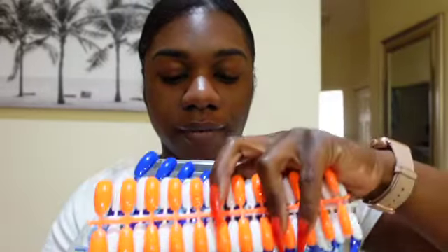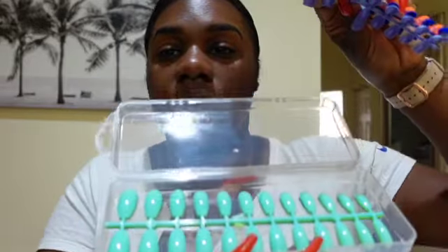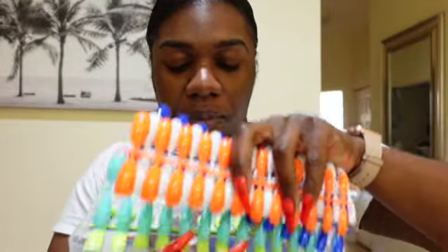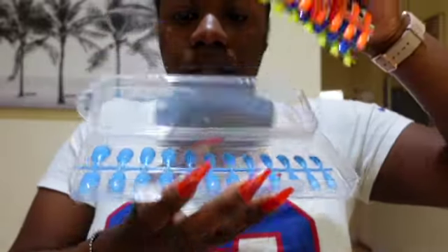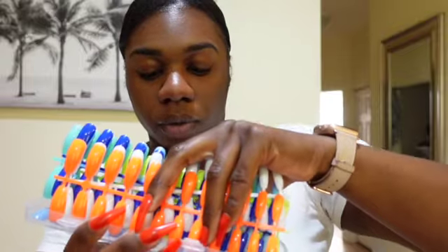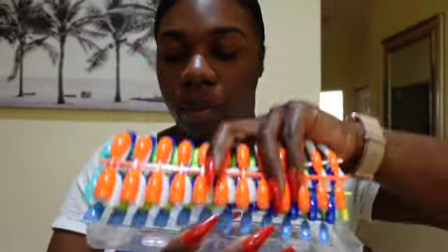The set also has lavender, then a Tiffany-like blue color, lime green, another blue, and a clear one. I'm guessing they include the clear one so that if you want to polish it another color, you can do that as well.